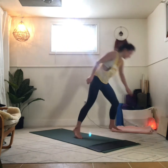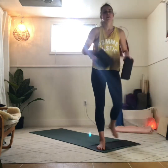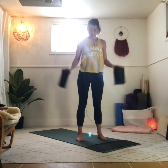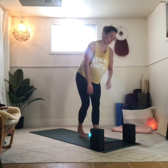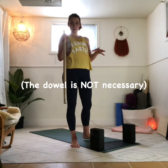It'll be handy to have two blocks for this, especially if you're a little newer to a movement practice. We're just going to be leaving those basically at the top of the mat, and also if you have a dowel or a stick or something, you could use that — it's just going to help with balance.